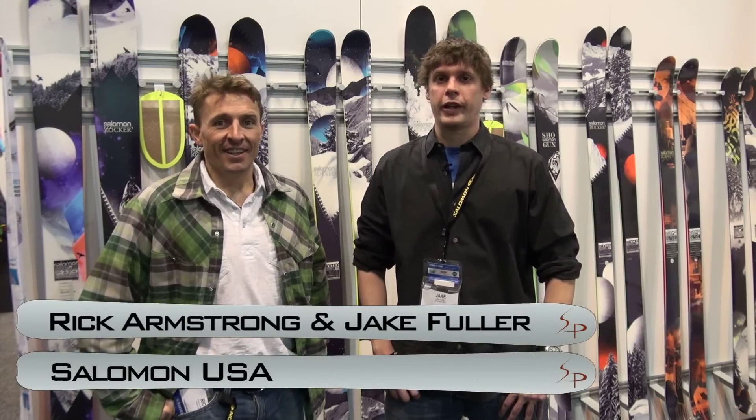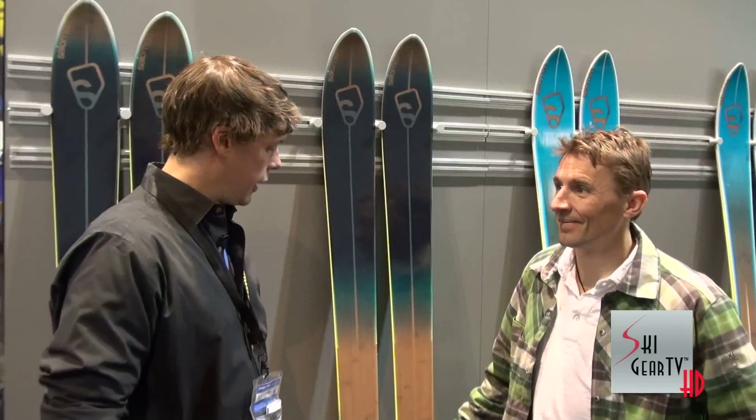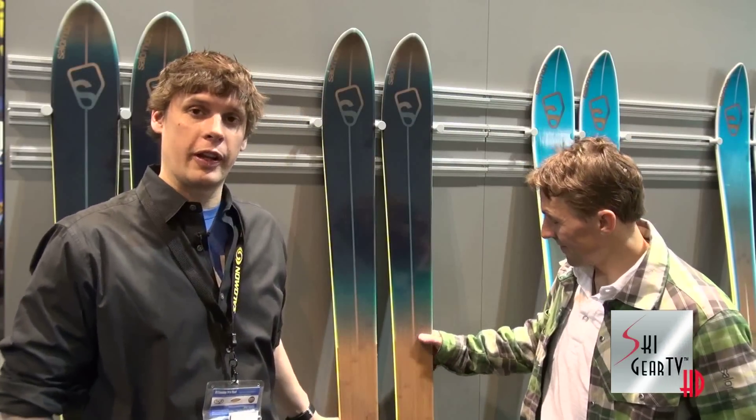Hi, I'm Jake Fuller. I'm the Alpine product manager for Salomon USA. I'm here with Rick Armstrong of the Jackson Hole Air Force. New for this year is the BBR 10.0.